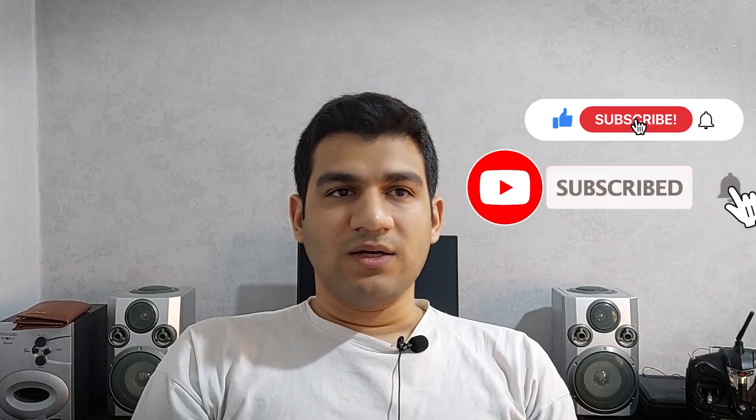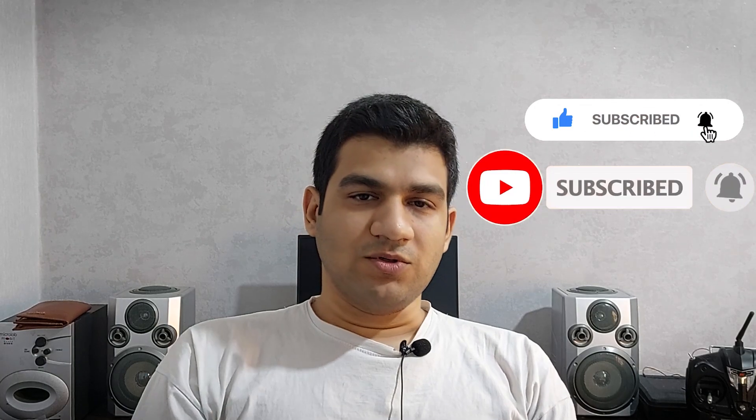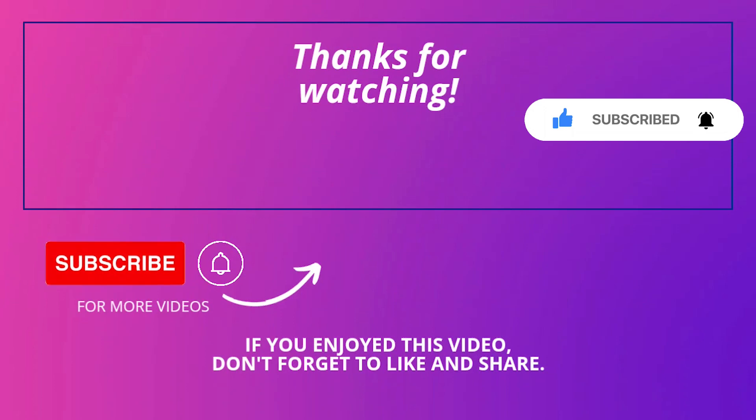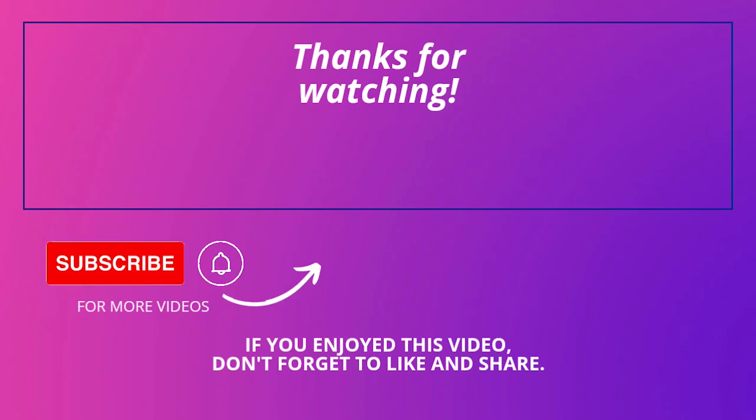I will try to make more videos with this module. Thank you for watching, don't forget to like and subscribe. See you in the next videos. Goodbye!